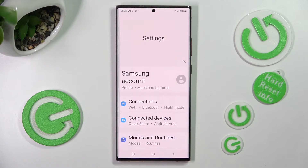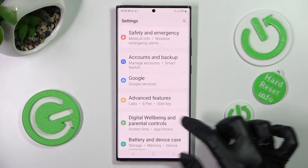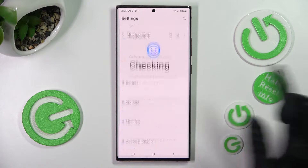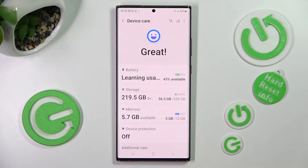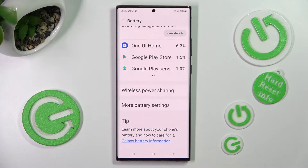Begin by opening Settings, then scroll down and tap on Battery and Device Care. Now you need to access the Battery section, scroll all the way down, and click on More Battery Settings.